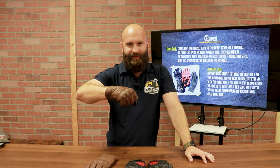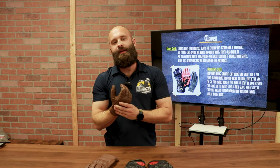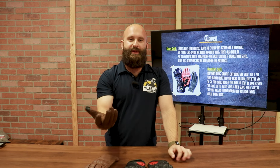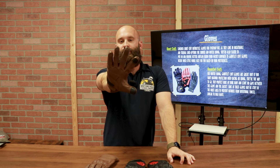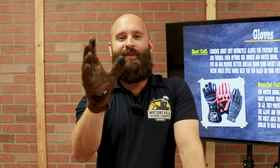I prefer not to have the long gauntlet. I like to have a little bit of functionality. Even though you're supposed to keep a flat wrist when you're riding, I prefer that feel. I'm more concerned about tactile feel and the helmet, then everything else. What I mean by tactile is that when your hands are slippery and sweaty, your gloves won't be — they'll allow you to maneuver without slipping.